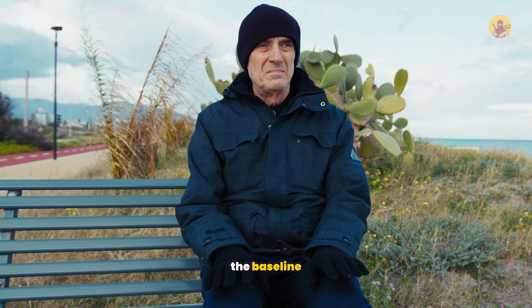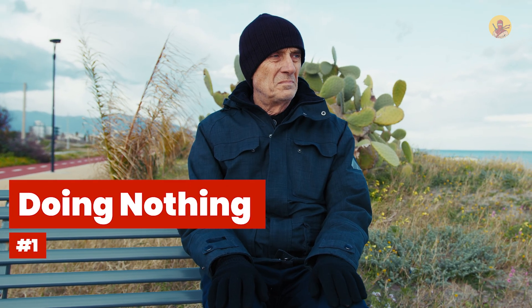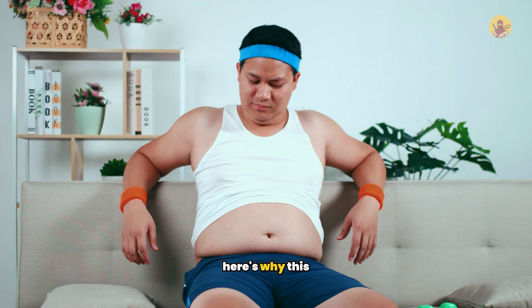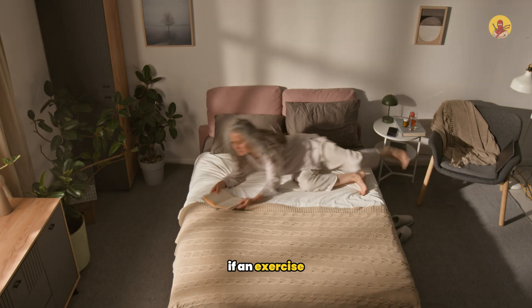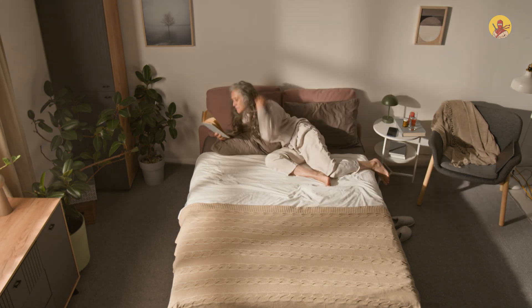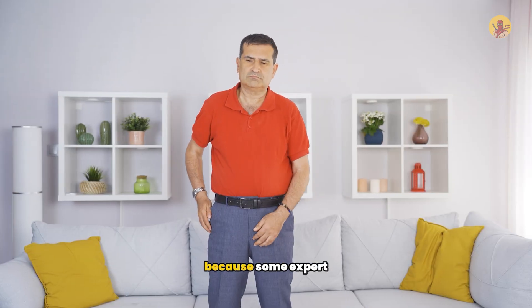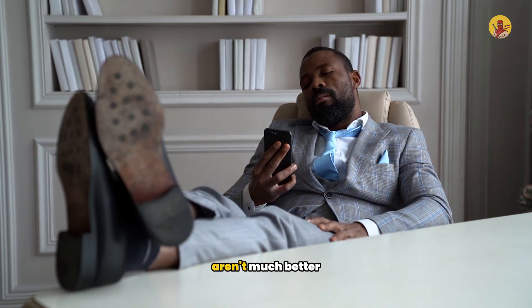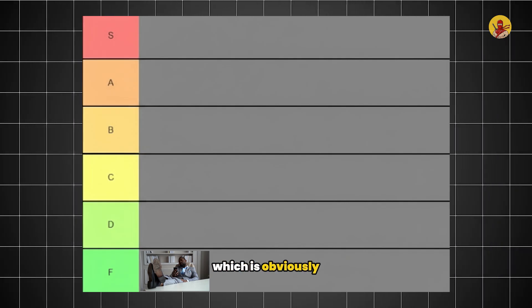Let's start with the baseline. Number one: doing nothing — meaning you're not doing any exercise at all. If an exercise barely beats doing nothing, you're wasting your time. Some expert-recommended exercises you're about to see aren't much better than sitting on your couch. We put this in the F tier, obviously at the bottom.